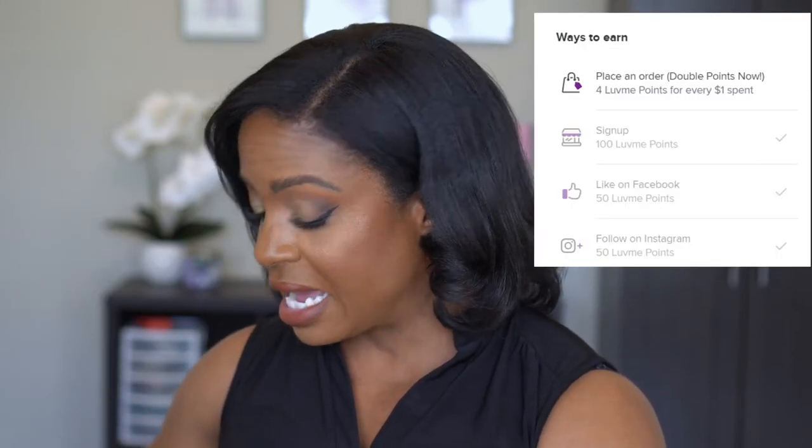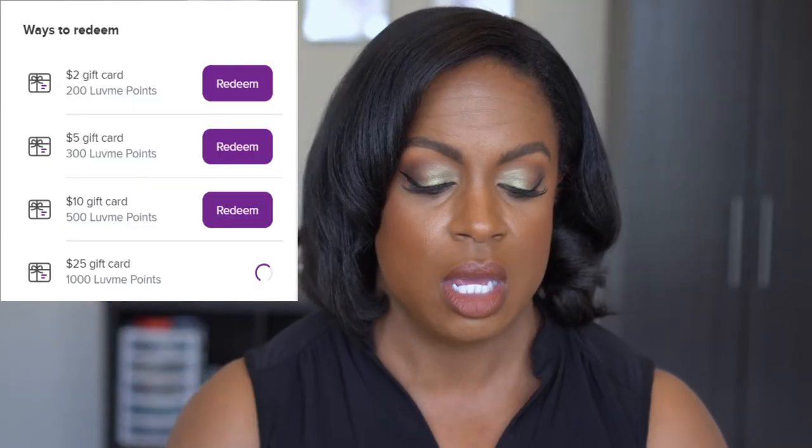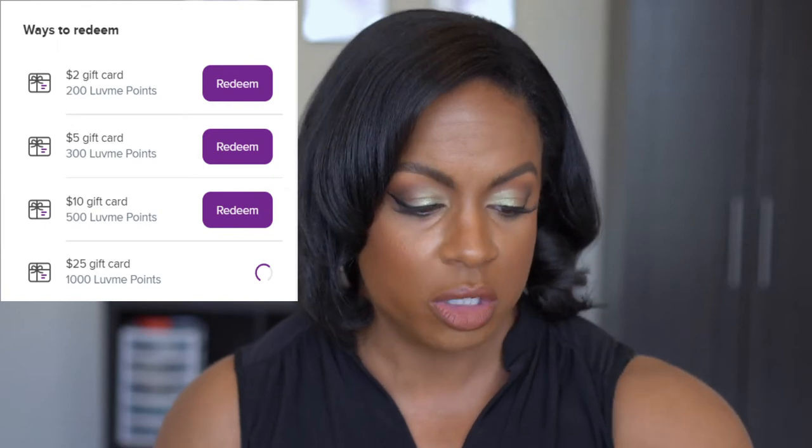One other thing I'll tell you guys — they have an amazing points system. I don't know exactly how the points add up, but when you get to a certain number of points they give you a discount towards your purchase. So make sure you use your email address if you sign up to order a wig from them so that you can get your points, because that's additional money off.